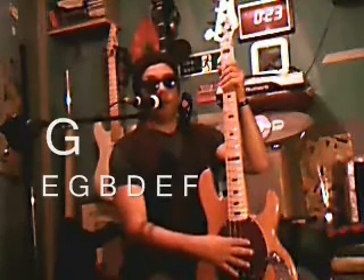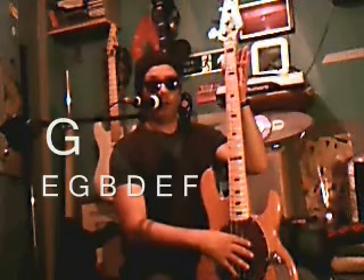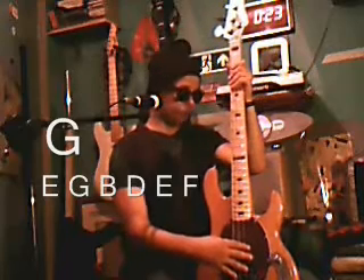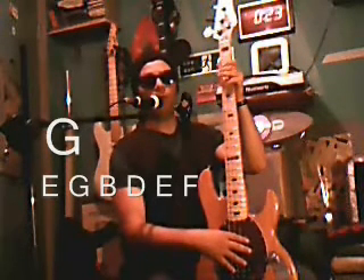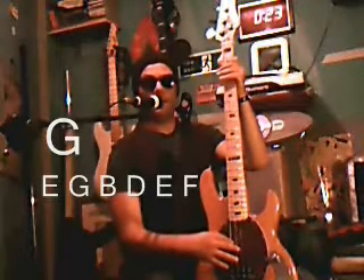Now, we can also play that again using the open string, starting with the G here. So when we play that again, we can use the open string of the G, to the B, to the B, to the D.